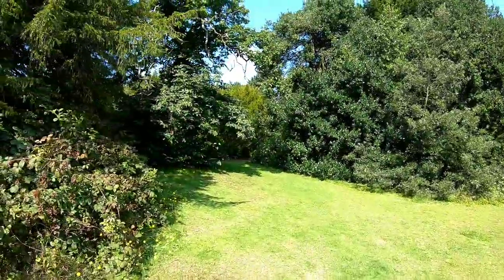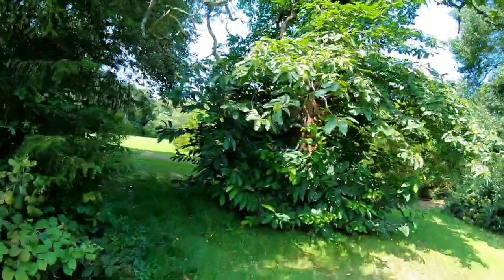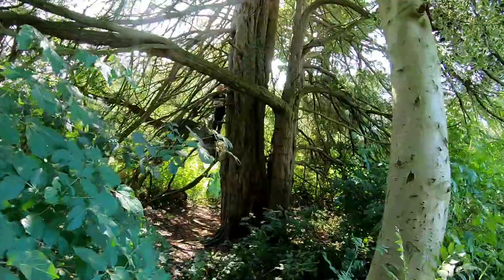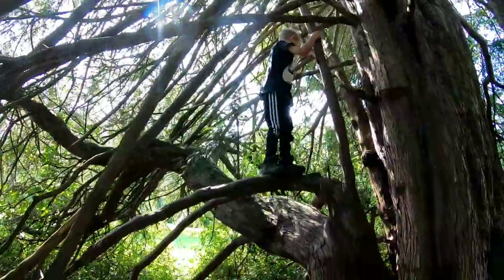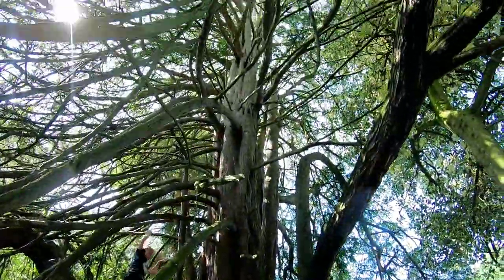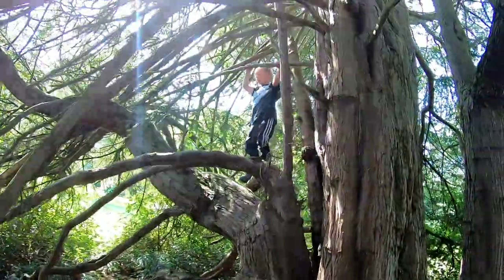Let's see if we can find him. Typical — up a tree. You alright, matey? It's really cute. Looks like an old tree as well. You can climb as high as you want. Yeah, be careful mate.